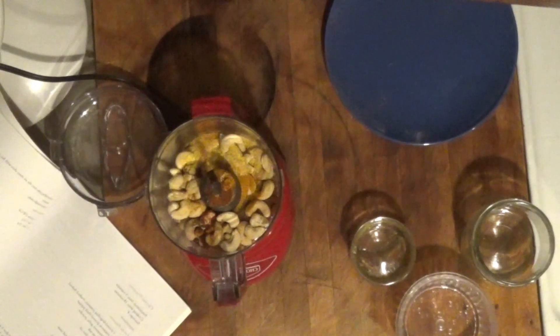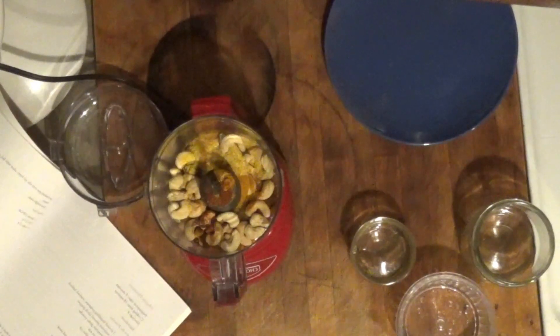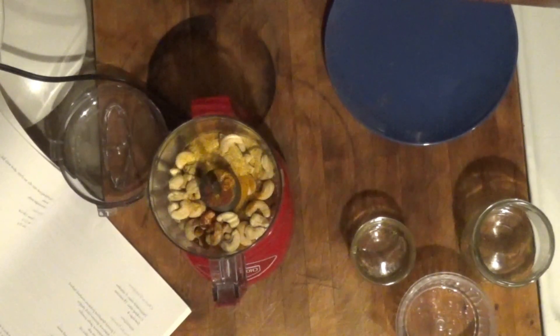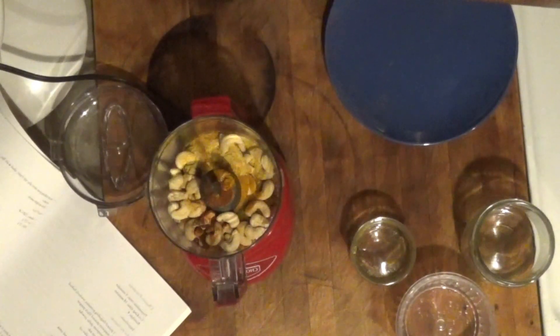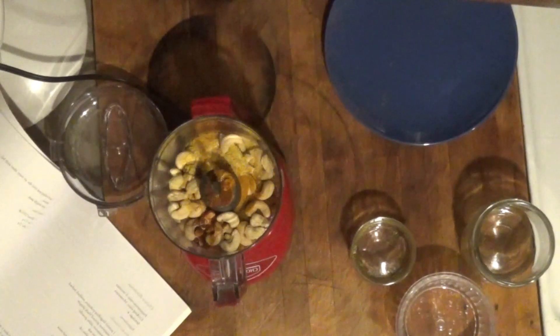I'm going to blend it on low until it's combined. If I need any water to dilute it to whatever consistency I'm looking for, I'll do that and slowly blend again. Then I'm going to set it aside.